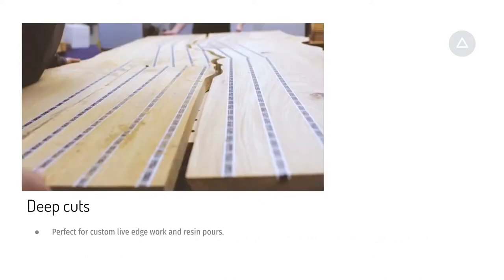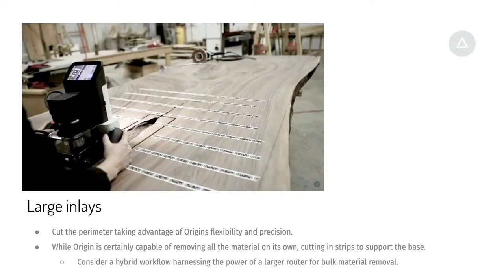You can cut the same path on both sides of a live edge and then bring them together precisely — useful for resin pours or big tables where you need that kind of precision over larger areas.